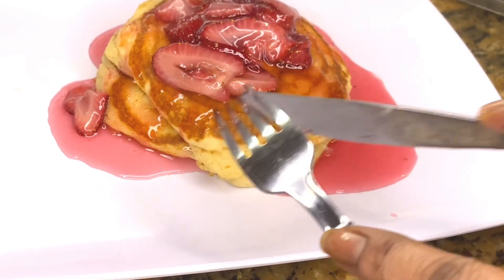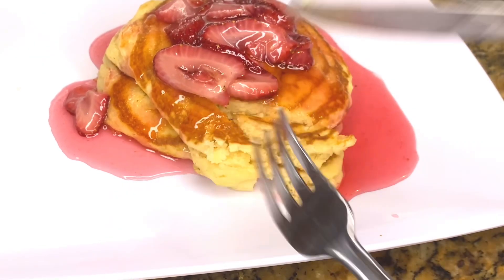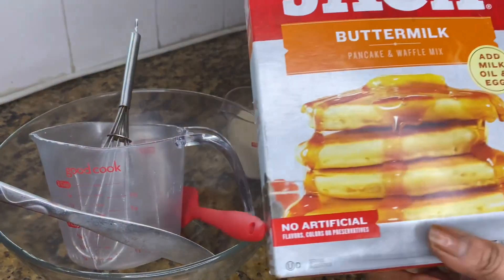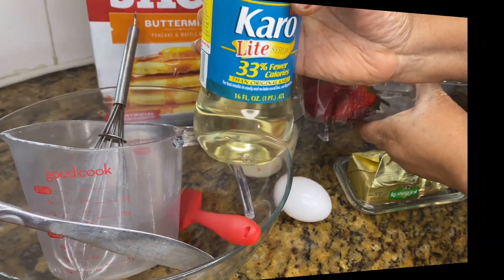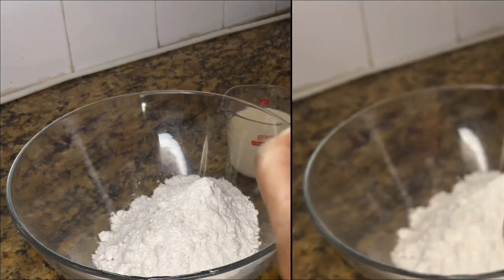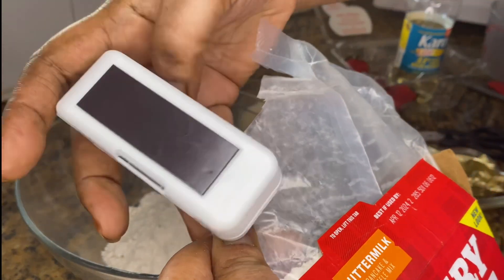Hello everyone, welcome to Melda 242. If you're here for the first time, I am Rimelda, you are welcome, and god bless you. Today I'm doing it — I'm making pancakes with strawberry topping, better than takeout. If you want to see how I achieve this, then I suggest you continue watching. Let's do it.